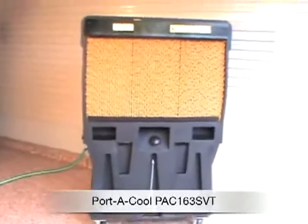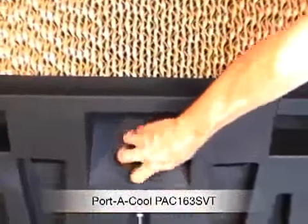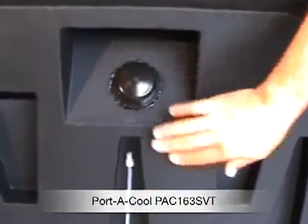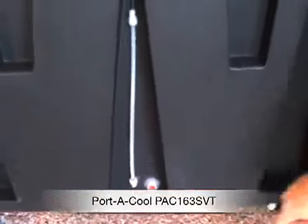You just fill the bottom with water — it does require water, and there's no hose connection, so you need to fill it up and then wheel it around to wherever you need. It holds 42 gallons of water, which is a lot. There's a sight valve to check how much water is in the tank, and a drain valve at the bottom if you want to empty it.